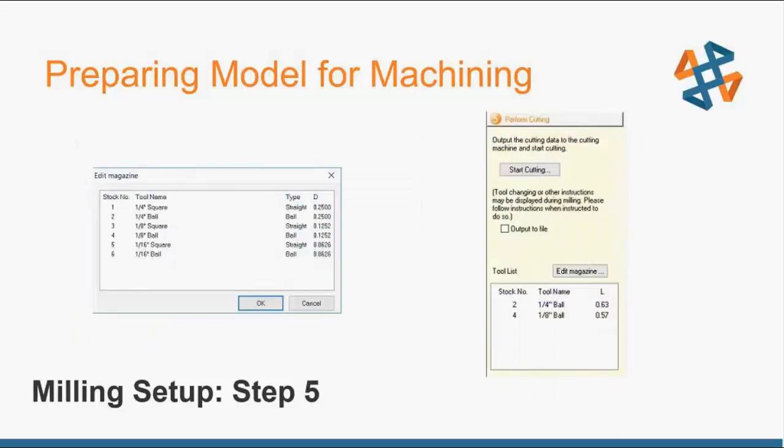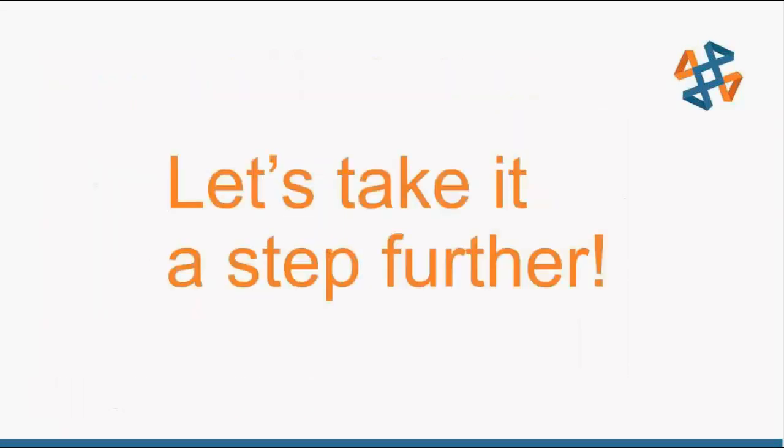Finally, step five is perform the cutting. You can see Edit Magazine — the MDX-50 has a six-tool automatic changer. From generating the program it automatically knows which tools are needed: for example, stock number two a quarter-inch ball, stock number four an eighth-inch ball. It's straightforward to check what tools the program will use and verify they're in the magazine. Very easy to learn and anyone can use that.